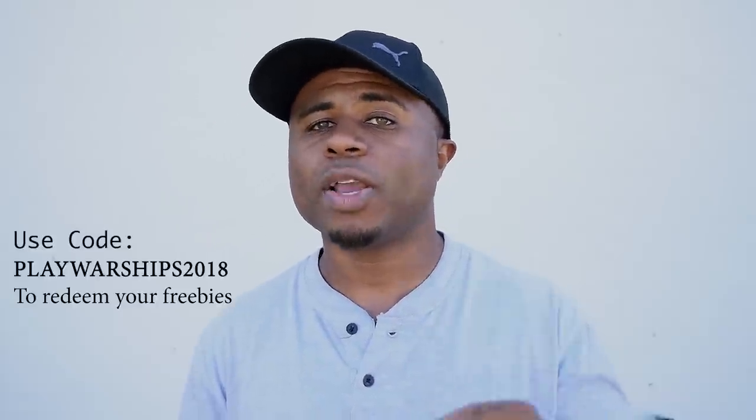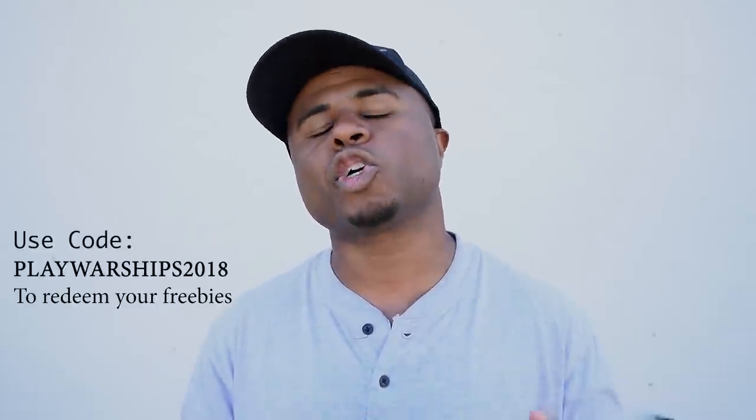I also want to thank this week's sponsor World of Warships for sponsoring this video. Check them out via the link in the video description and use code PLAYWARSHIP2018 to redeem some cool prizes.